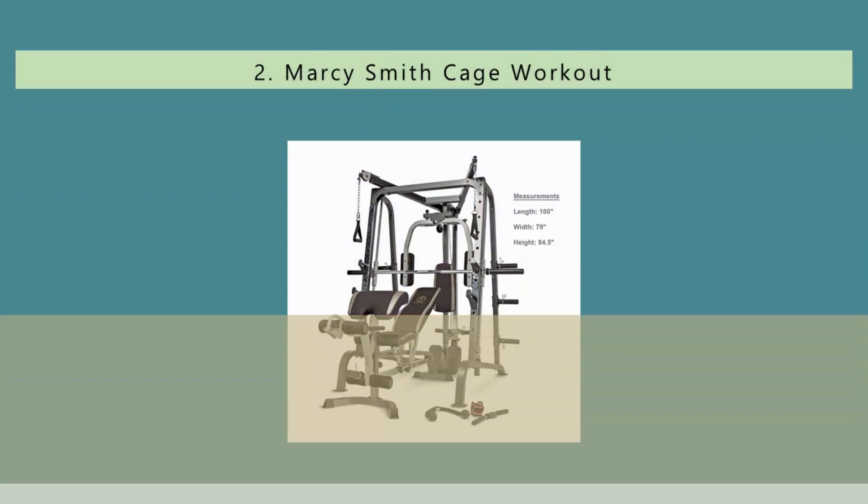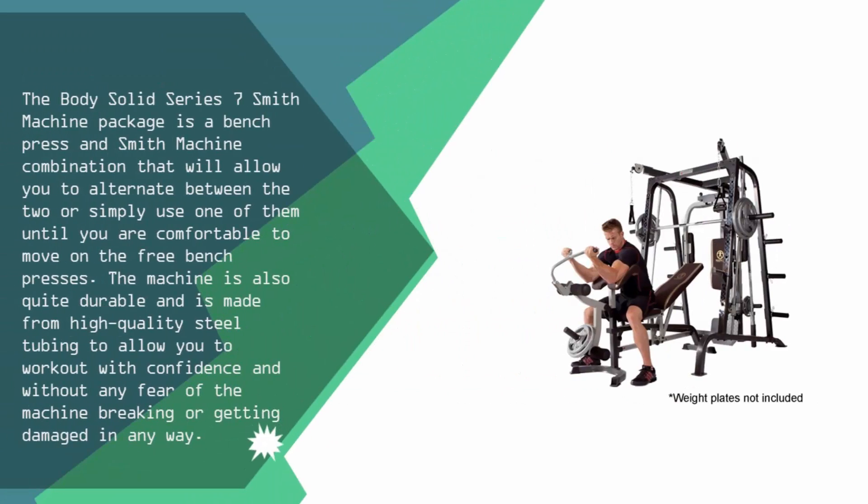Nearing the top of our list at number 2, the Body Solid Series 7 Smith Machine package is a bench press and smith machine combination that allows you to alternate between the two, or use one until you are comfortable moving on to free bench presses. The machine is quite durable and made from high quality steel tubing, allowing you to work out with confidence without any fear of it breaking or getting damaged.